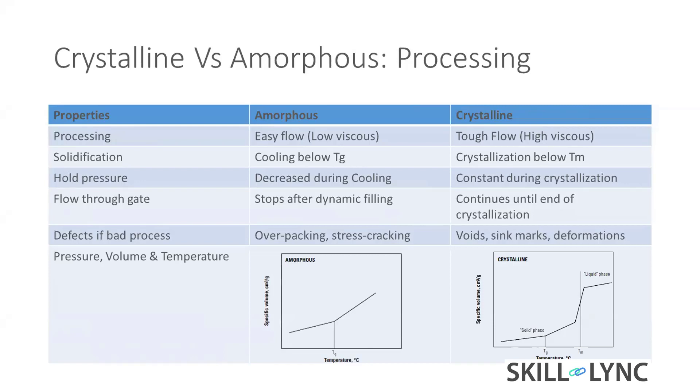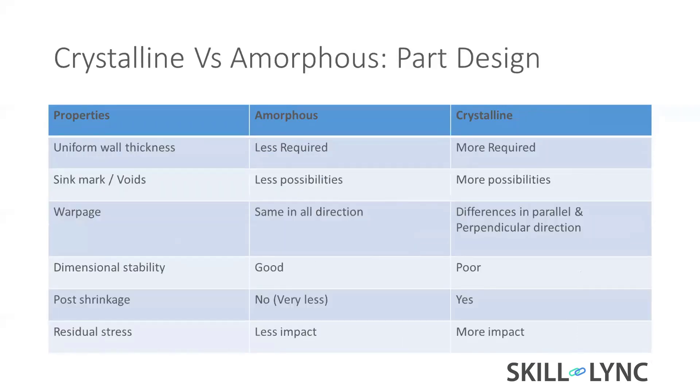The last one is PVT — pressure-volume-temperature — which I will cover in a later session. Coming to part design: for uniform wall thickness, amorphous material requires less uniformity, so you don't need to keep all features at the same wall thickness.